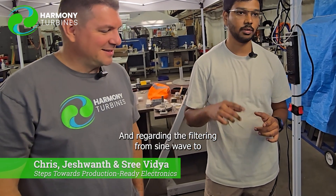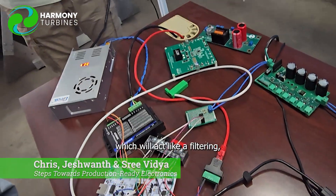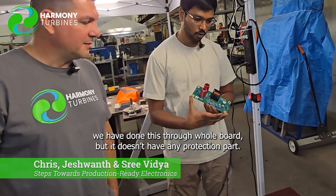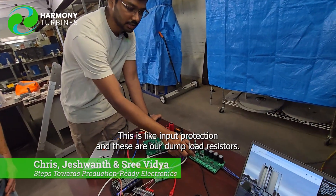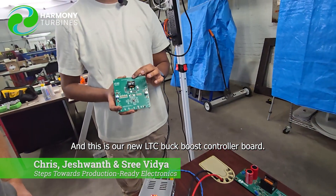Regarding the filtering from a sine wave to pure DC — from AC to DC — we have designed this input-side filtering board, which will act like a rectification part with some protection. Previously we did this through a whole board but it didn't have any protection — it only did rectification. Now we've improved the design: we used to get pulsated DC instead of pure DC, but now we have pure DC. These are our dump load resistors, and this is our new LTC buck-boost controller board. In the future we're going to interface this with our microcontroller for MPPT control.